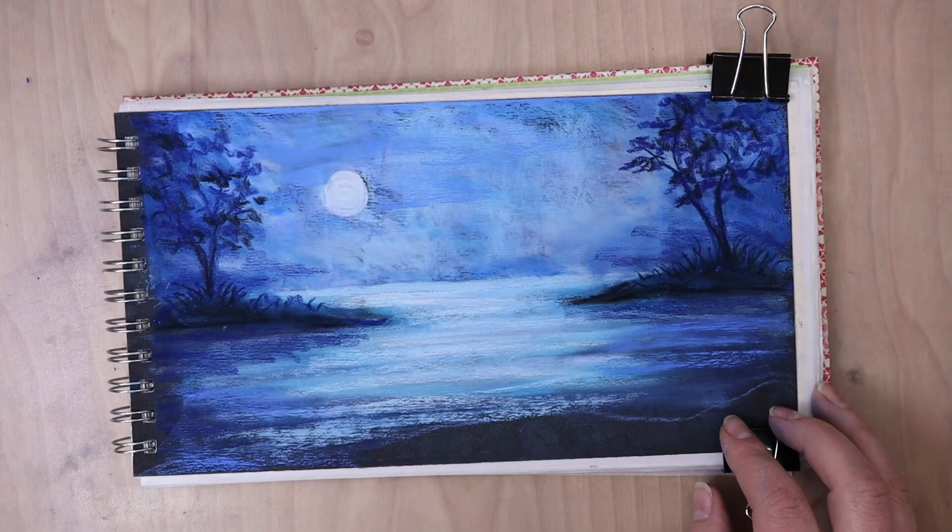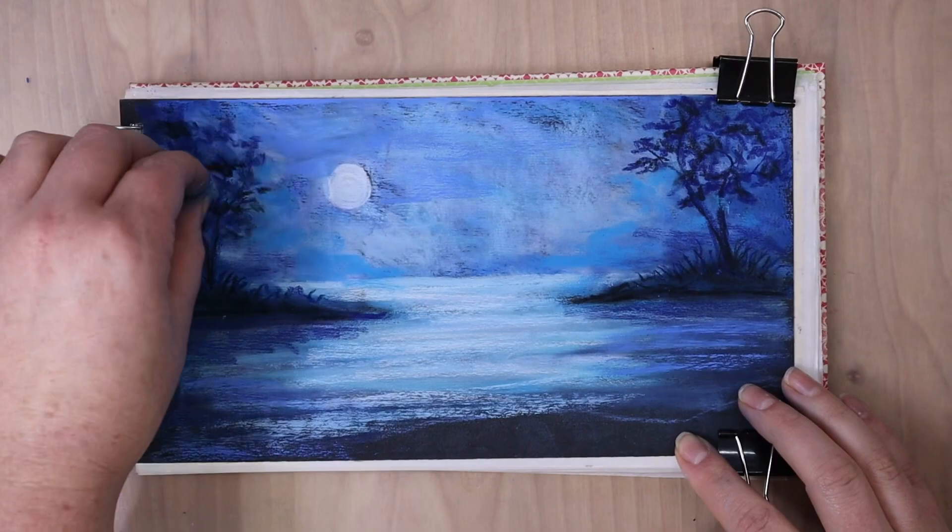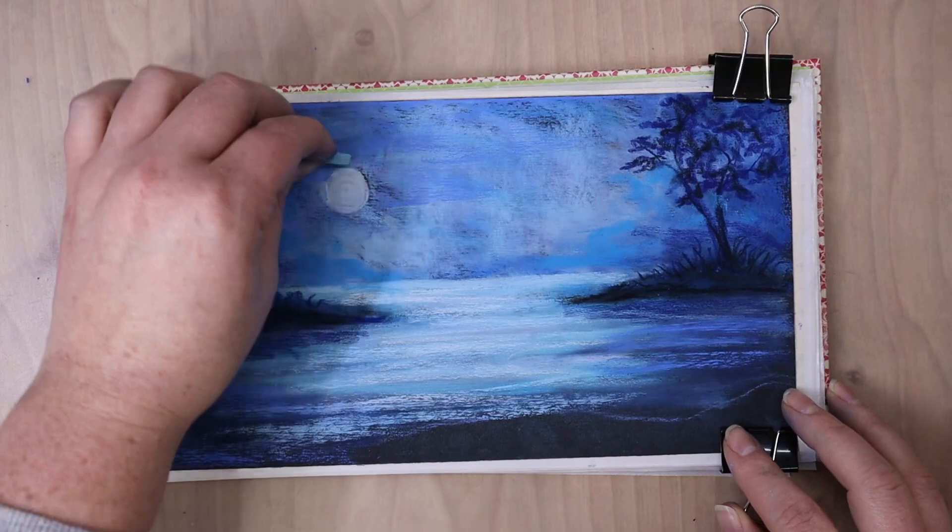So some blues have a little bit more of a yellow base, so they lean a little bit more green. Some blues are very neutral. Some of them lean a lot more purple or violet in their undertone. So you will see the value — some of them are very dark and some of them are very light.